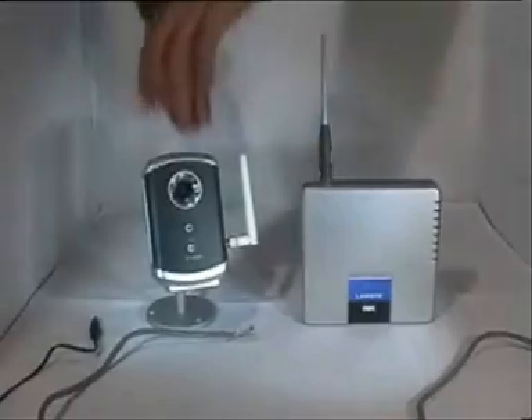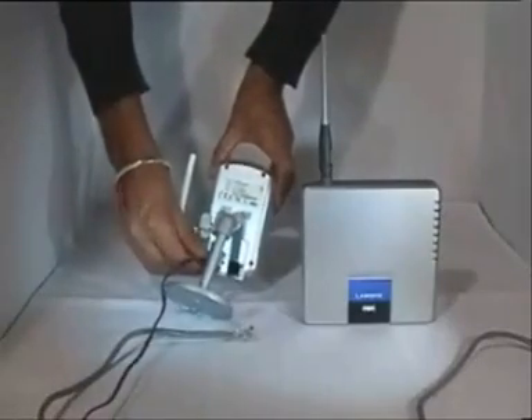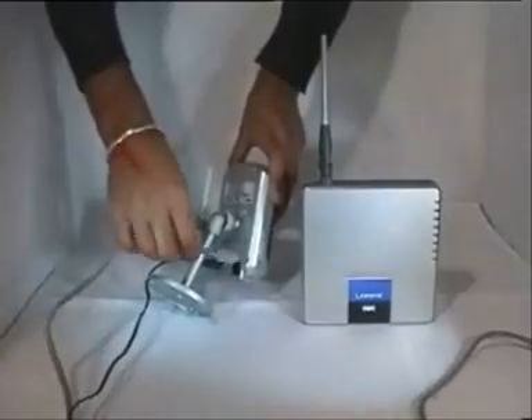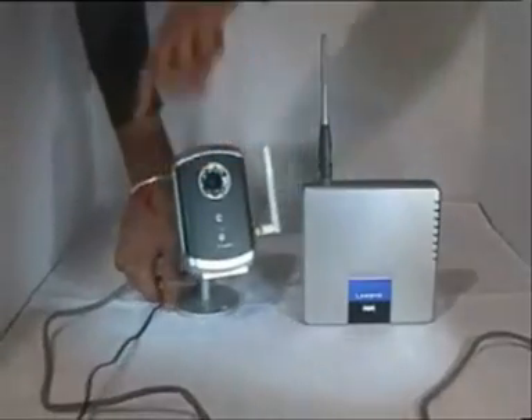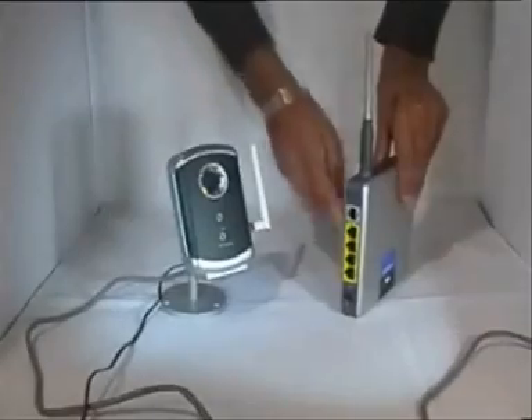To set up the camera, simply plug in the power supply and connect the camera to your router using a network cable. If you will be using the wireless connection, you still need to go through this process to add your wireless settings.